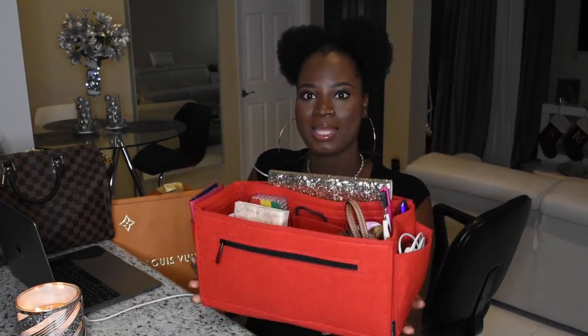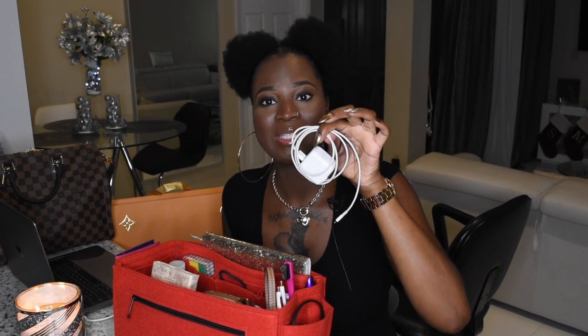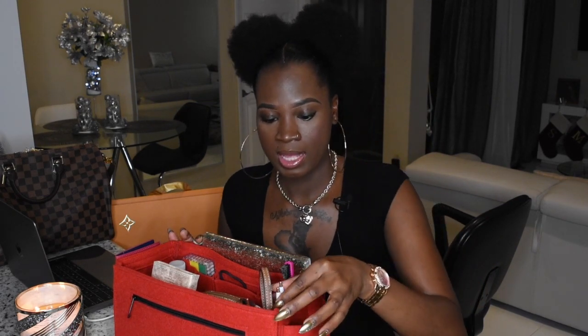Now for the what's in my bag portion of this video. I did take out the organizer because it's just easier to show you guys this way. This is what it looks like full — it is kind of heavy, got a lot of stuff. So let's show you what's in my bag. Going left to right: in this pocket here, we have a phone charger, which I never go without — I have to stay connected. And in that pocket as well are my Bluetooth headphones, which I also like to go everywhere with.